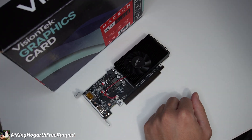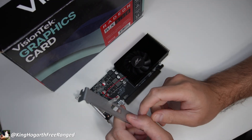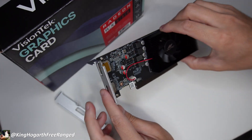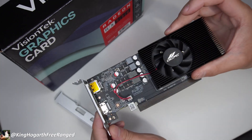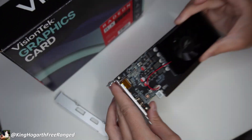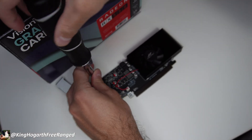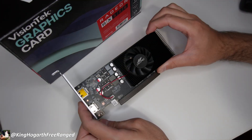The card also comes with a full height bracket, which we are going to have to install because the system I'm using does not have support for the low profile. Something I also noticed is the quality of this card is not exactly the best — the screws are a little bit stripped. We're going to take these screws off, install the full height bracket, and then get this thing installed and see if it runs.